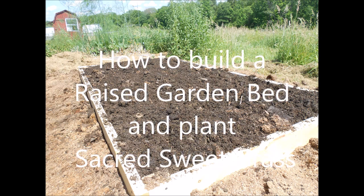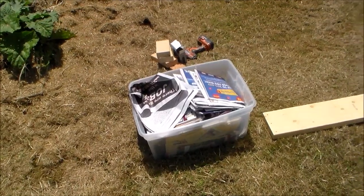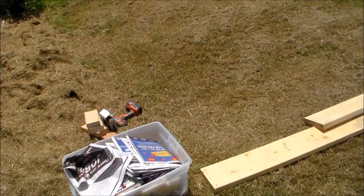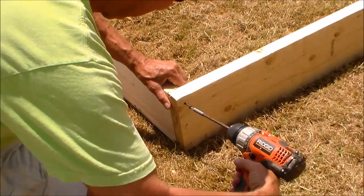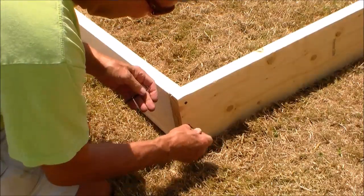This method of build makes site preparation and the control of weed growth extremely easy. For site preparation, mow your grass extremely low and save newspapers and cardboard. This will be used to eradicate the weeds and grass.